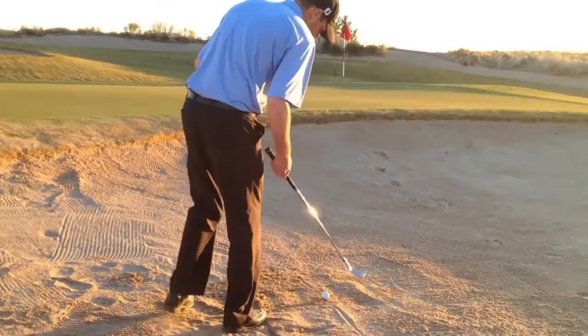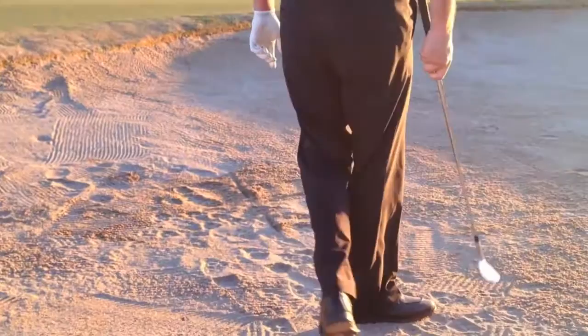Then you're going to open the face when you address it at about a 45 degree angle. You can draw that imaginary line — obviously you can't touch the sand when you're playing — but you can see how far left I'm aiming there.